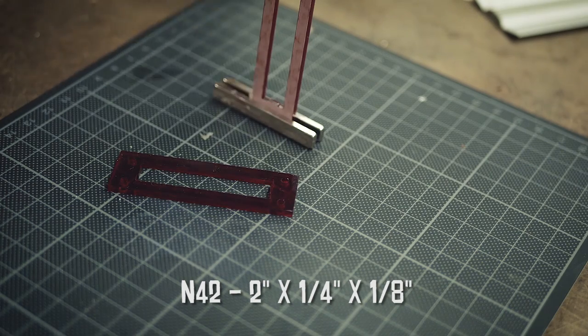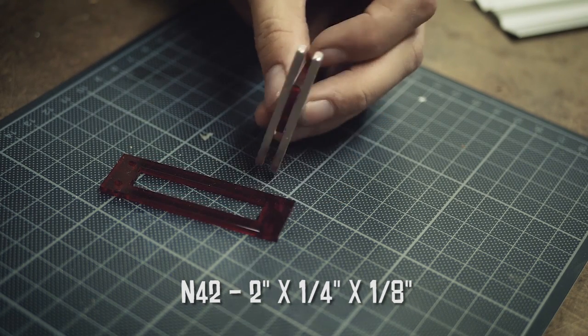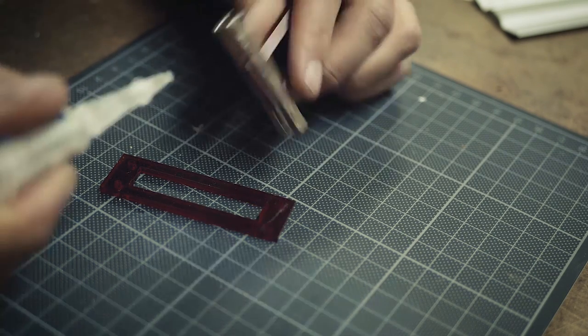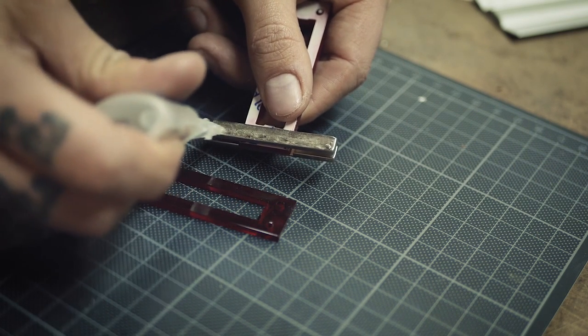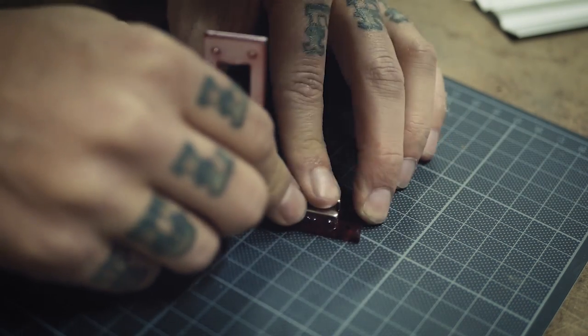I used a pair of neodymium block magnets from K&J Magnetics. They are really strong and they are rated N42, so be really careful because they can hurt your fingers and they also break really easily. So here I put some glue on it and then I fit it into the sockets of the plastic frame.